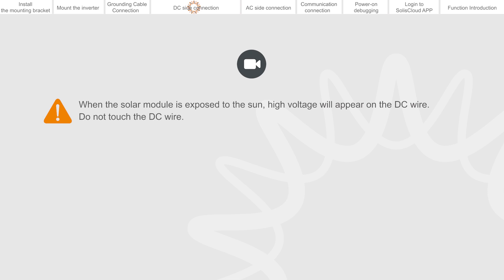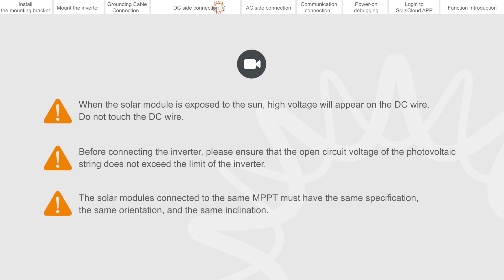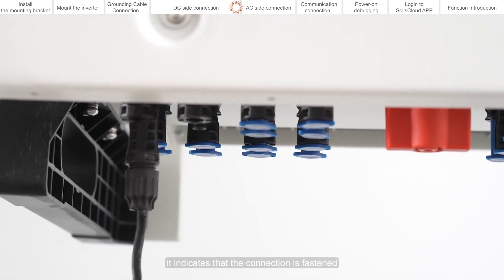When the solar module is exposed to the sun, high voltage will appear on the DC wire — do not touch the DC wire. Before connecting the inverter, please ensure that the open circuit voltage of the photovoltaic string does not exceed the limit of the inverter. The solar modules connected to the same MPPT must have the same specification, the same orientation, and the same inclination. When you hear a click sound, it indicates that the connection is fastened.